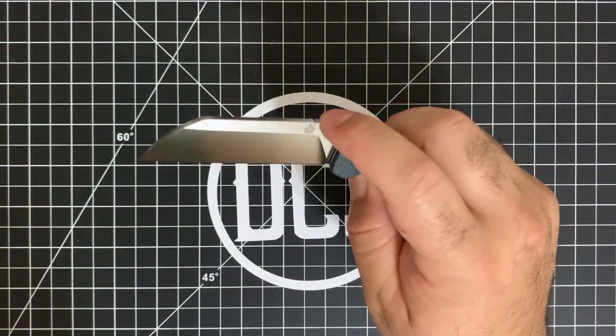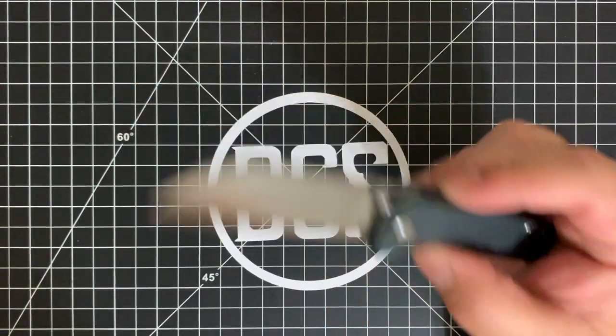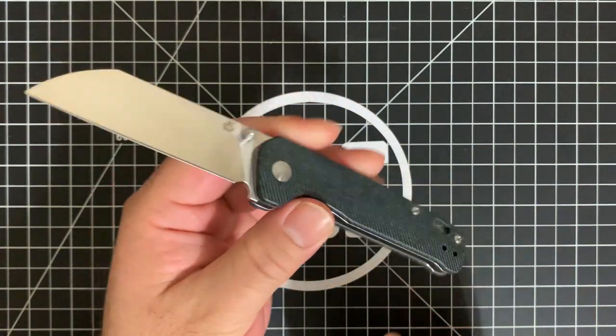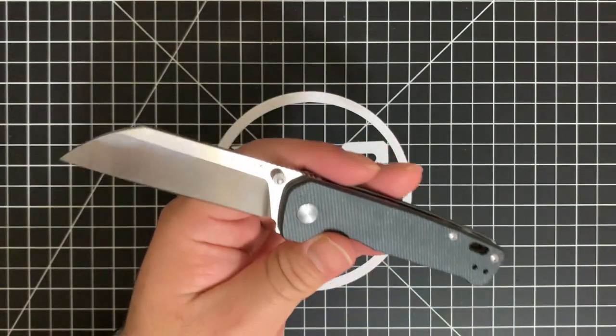This is probably the smoothest — it's very similar to that of the Ontario Rat number two, and probably even more so. I'm really digging this to the point where I dig it a lot more than the Ontario Rat two. For the following reasons: number one, you're getting D2 and micarta premium handles with a deep carry clip for $30. That's not something you can do with the Ontario Rat number two.